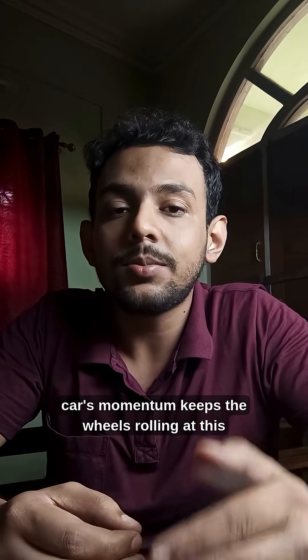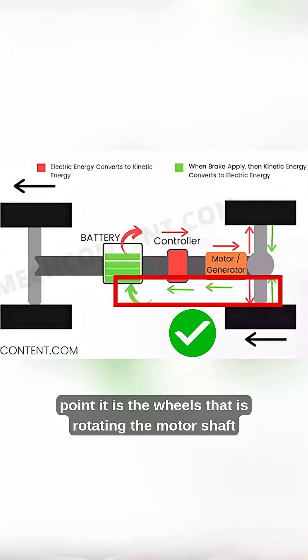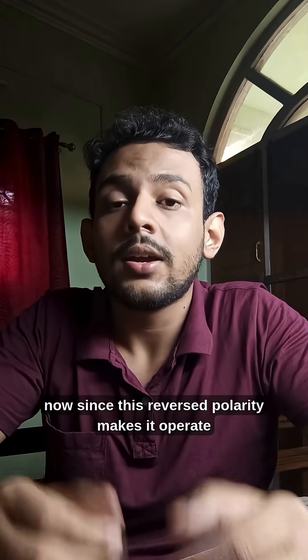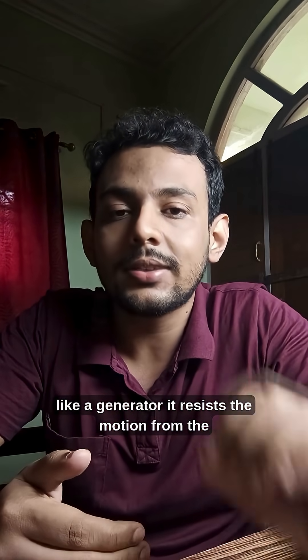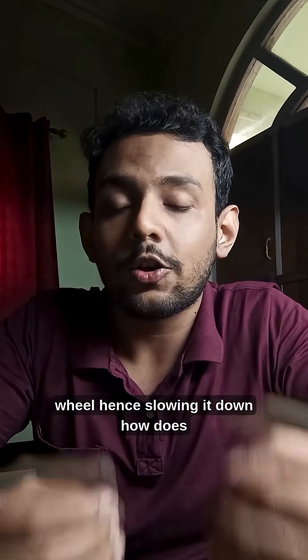However, the car's momentum keeps the wheels rolling. At this point, it is the wheels that are rotating the motor shaft in the same direction, just with a reversed polarity. Since this reversed polarity makes it operate like a generator, it resists the motion from the wheel, hence slowing it down.